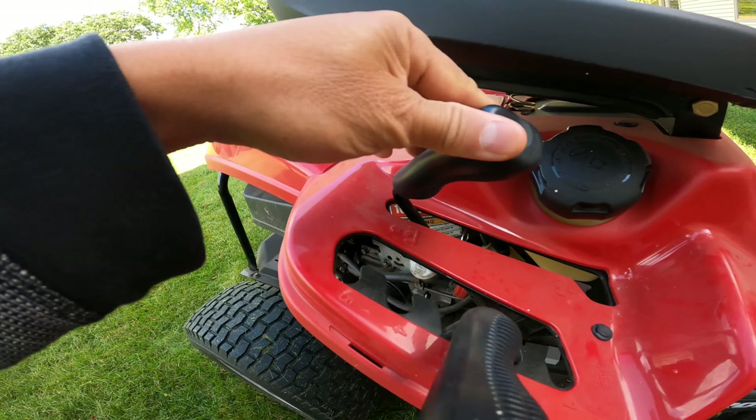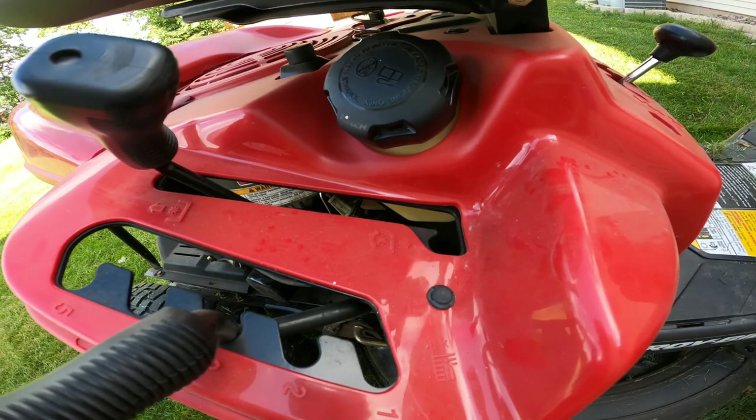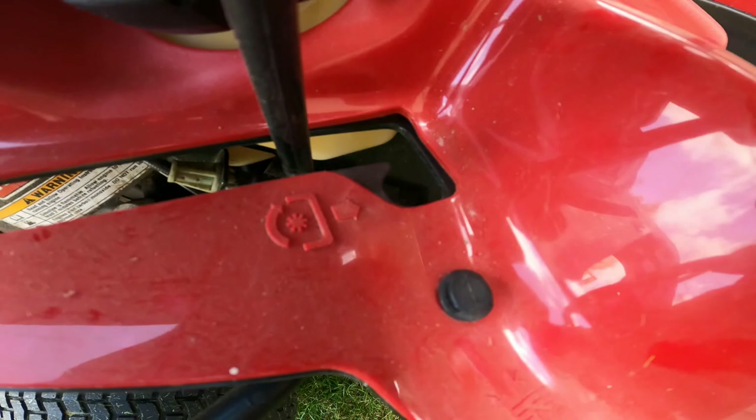Under the cover is the blade. When it's not in use, the blade should be up. When you start the lawnmower and you're ready to cut the grass, you shift it down all the way. If this is left all the way down and you try to start the lawnmower, it will not start — it has to be up.